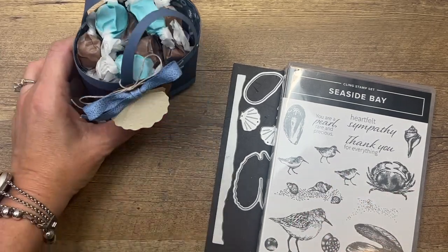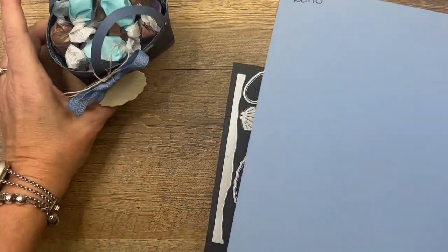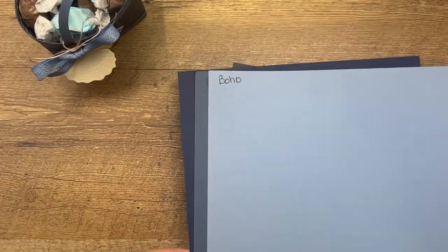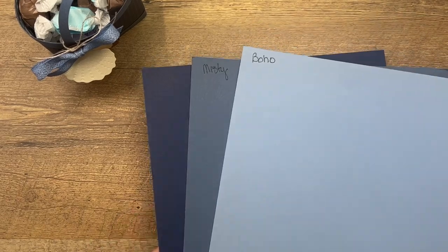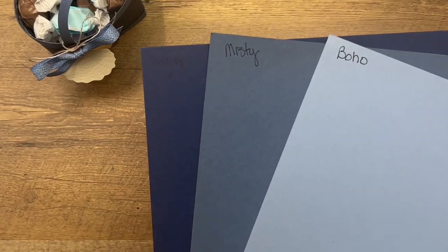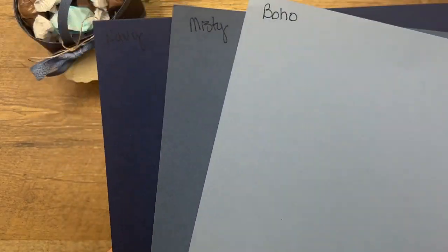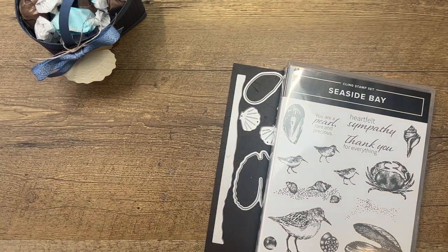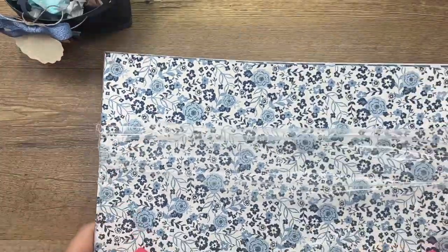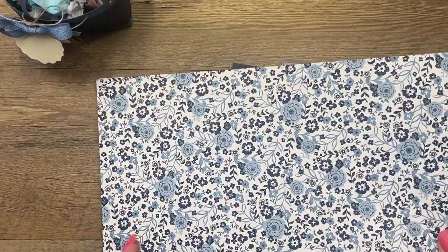First off, I want to show you a couple of the blues I'm using. We've got some beautiful new blues in our color families. Boho Blue is one of our in-colors, Misty Moonlight is one of our new core colors, and of course paired with Night of Navy. These two new colors will be available May 2nd; Night of Navy is already available.